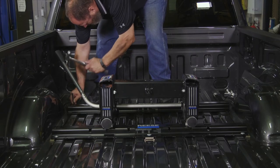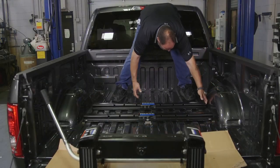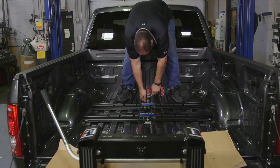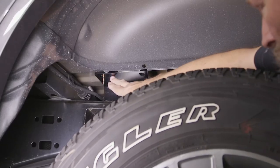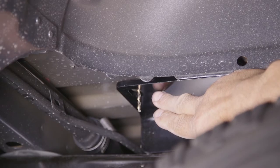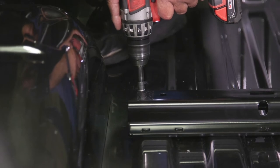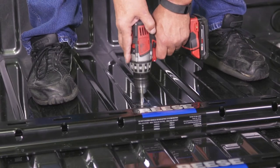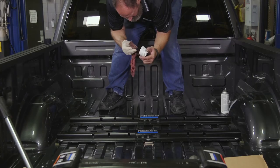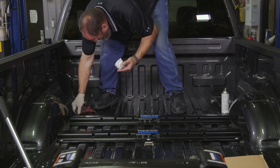Mark and center punch the 5 holes in the forward mounting rail, then move the rail out of the way and drill the 5 pilot holes. Check underneath the truck to ensure the newly drilled pilot holes align with the mounting holes in the frame bracket. Once alignment is confirmed, enlarge the pilot holes to 9/16 inch. If needed, file the edges and apply a coat of touch-up paint to help prevent rust.